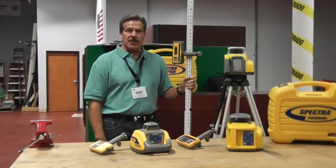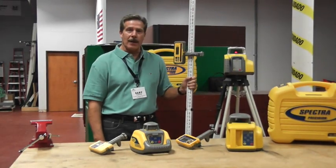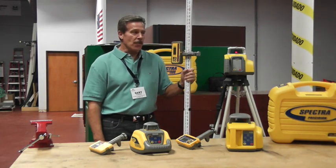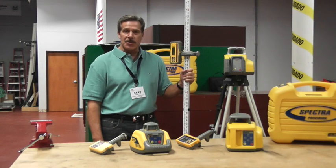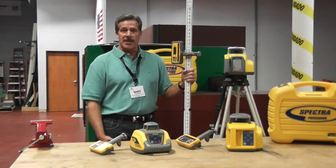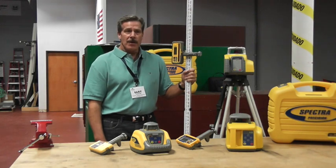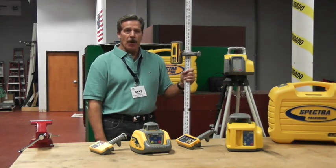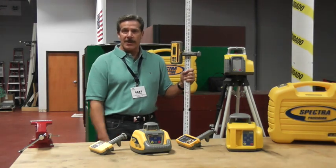Hello, Gary Cadwell with Spectre Precision Lasers here to talk with you about our portfolio of laser levels. This is a category of product that is going to be used predominantly by the exterior contractor. The contractors that you're calling on today that are either doing site work, excavation, foundation work, or any elevation control function are all prospects for one of these lasers.